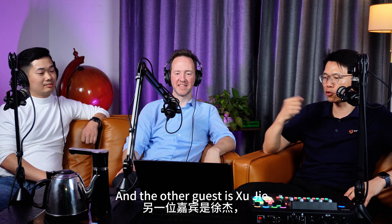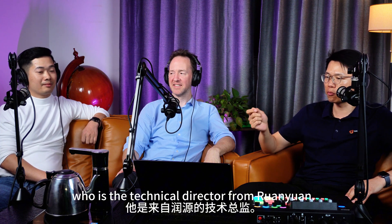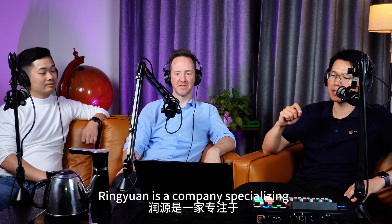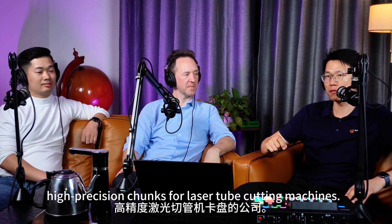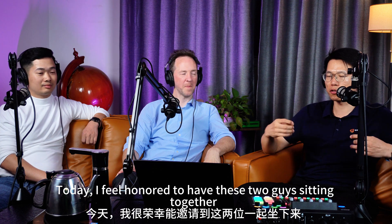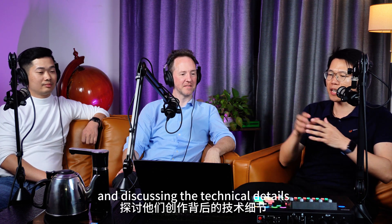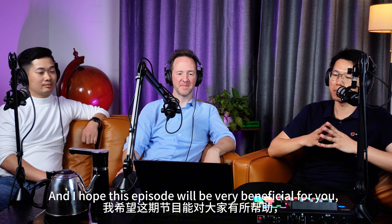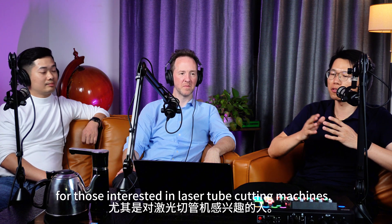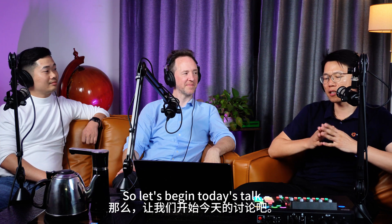The other guest is Xu Jie, who is the technical director from Ren Yuan. Ren Yuan is a company specializing in the production of high-precision chucks for laser tube cutting machines. Today I feel honored to have these two sitting together discussing the technical details behind their creations. I hope this episode will be very beneficial for those interested in laser tube cutting machines. So let's begin today's talk.